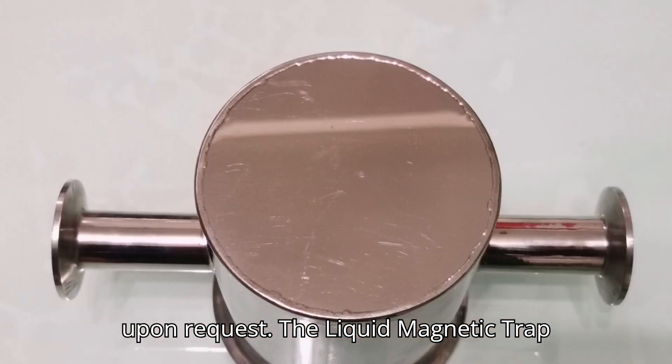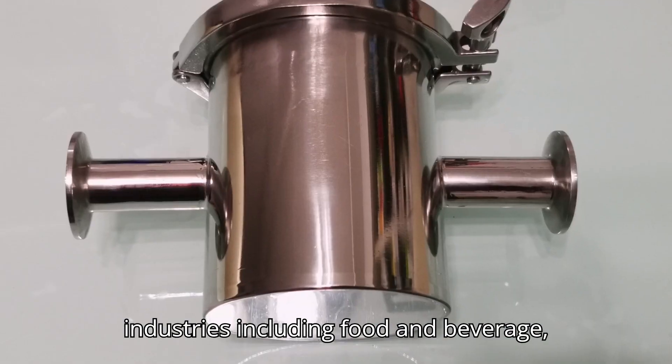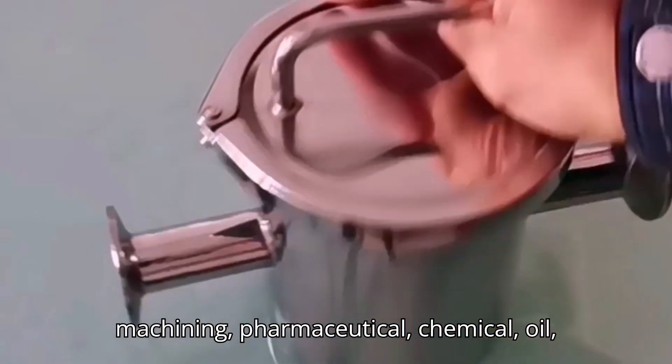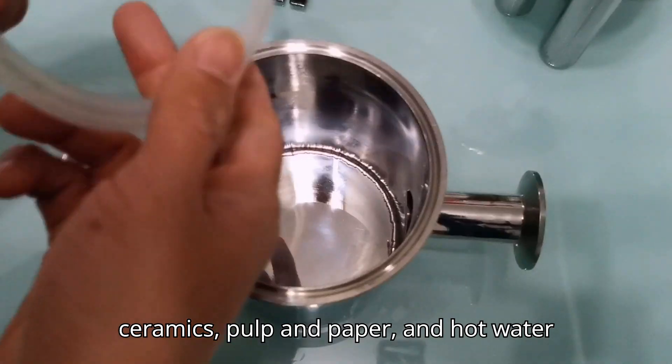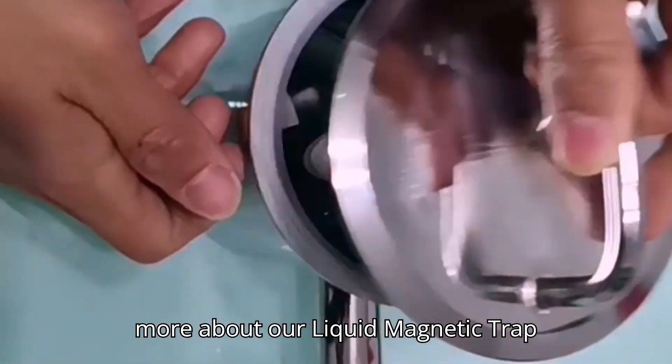The liquid magnetic trap separator finds applications in various industries including food and beverage, machining, pharmaceutical, chemical, oil, ceramics, pulp and paper, and hot water supply systems.